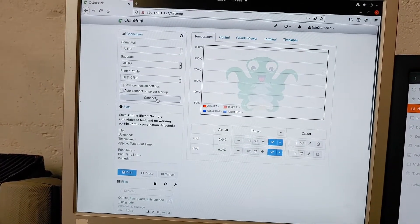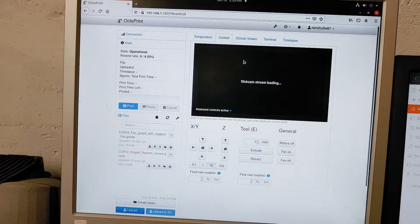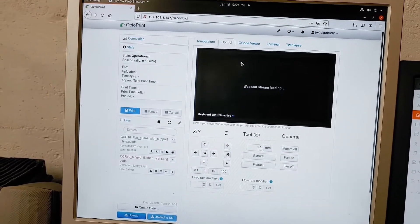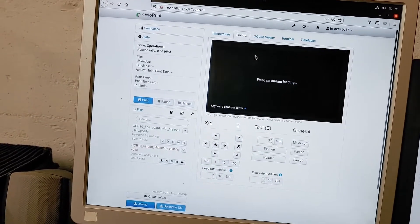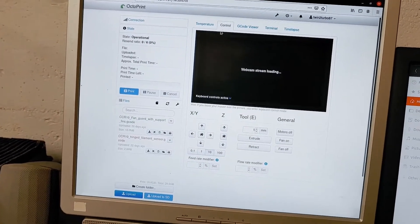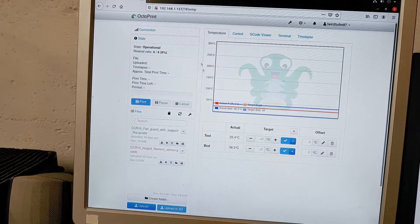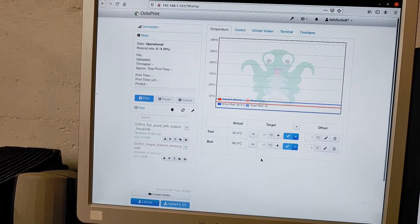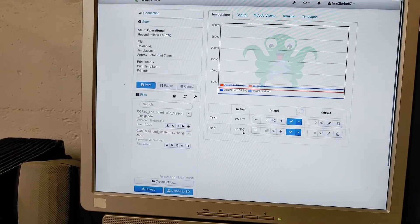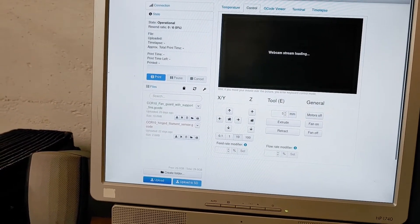We'll connect — operational. It usually just stops right here and says webcam stream loading. I don't know why; I think the camera is too much of a load for the Raspberry Pi, so I'll probably just end up getting one of those Raspberry Pi cameras. This shows our current temps — we'll just reload this.